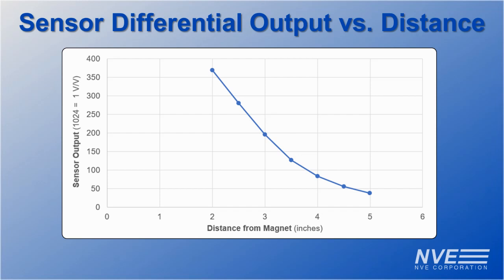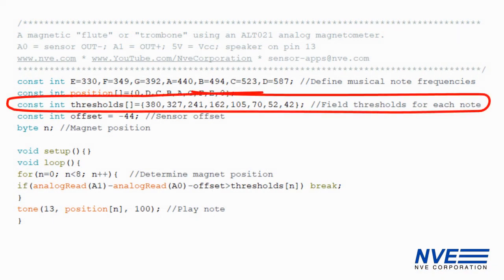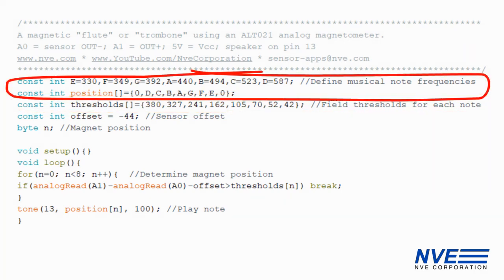Here's a graph of the sensor output versus distance between the magnet and the sensor. The program has an array defining field thresholds for each note, and two other arrays to define the musical note frequencies.